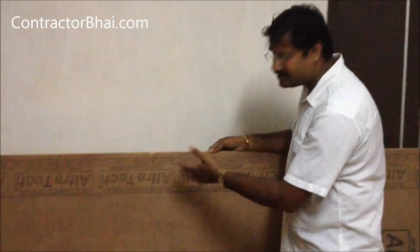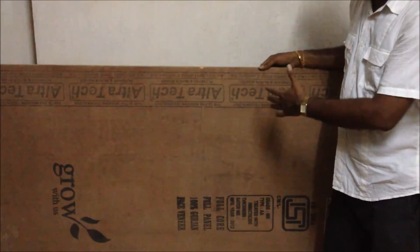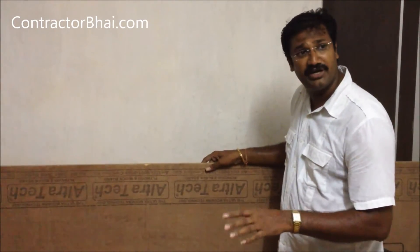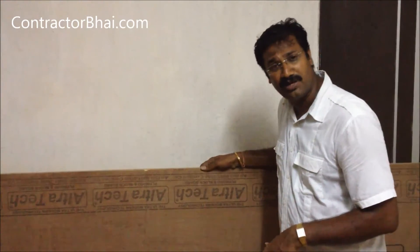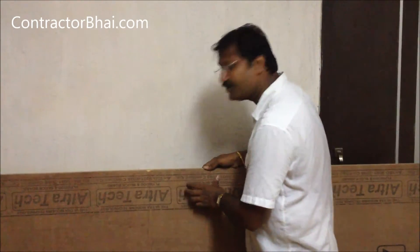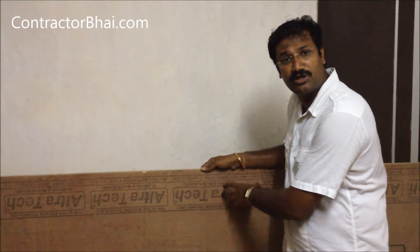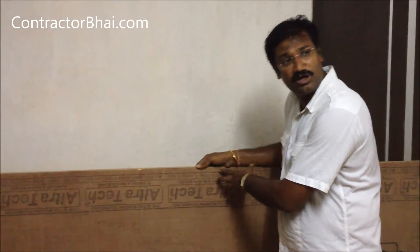There are also waterproof plies. The marine plies are used in a kitchen and can be used in a lot of places. It's a bit expensive. This is a commercial ply. The commercial plies can be used in a kitchen. In the bathroom, the marine plies can be used. There are bedrooms and living rooms where you can use commercial plies.